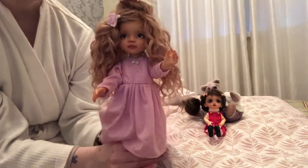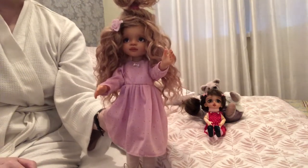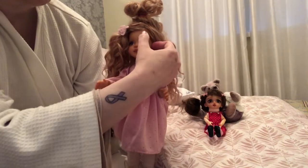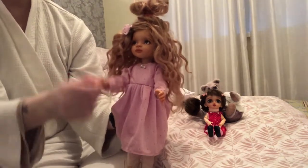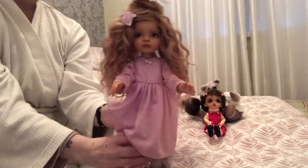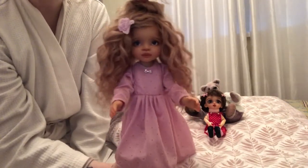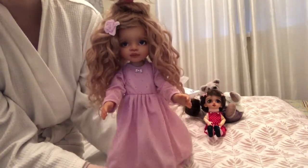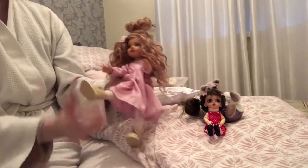I've been looking for clothes for this little one too, and they just seem to be so expensive on Etsy and on Instagram and eBay. I haven't really had a lot of luck, so I'm going to try making her some as well. She's vinyl, jointed at the arms, legs, and head, but not at the wrist. There are some ladies on Instagram redoing these dolls with a chest plate and a softer body, more like the reborns. Isn't she gorgeous? That is Lyra — 13 inches.